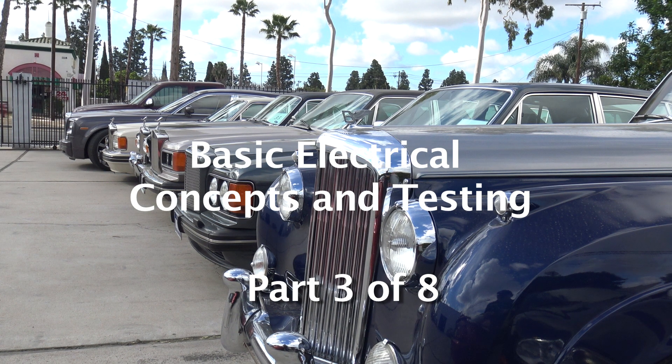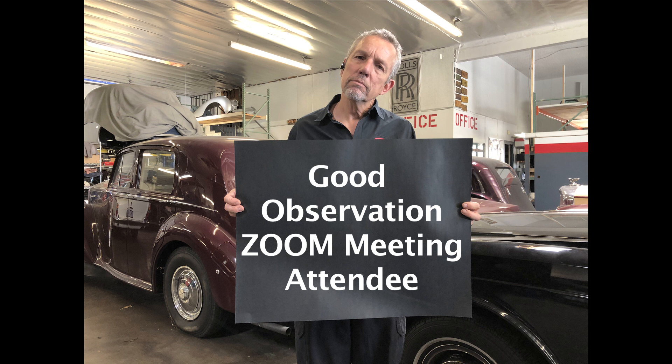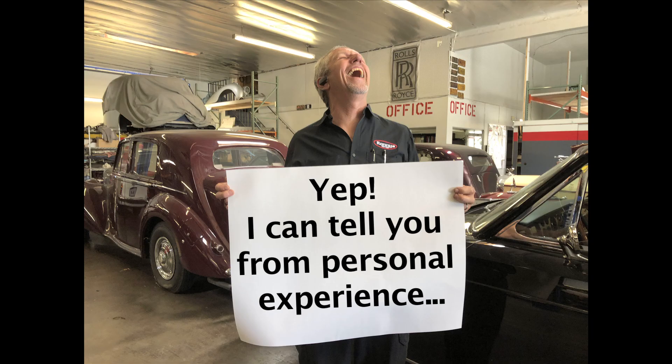We're going to be talking about basic electrical concepts and testing. When you were testing for the light bulb and that sort of thing with low voltages and low current, be careful that you don't complete the circuit. You're intending for the circuit to go through the wires, but sometimes you yourself can bypass the wires.